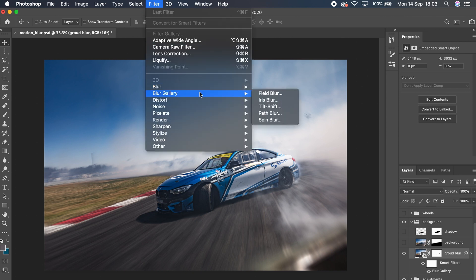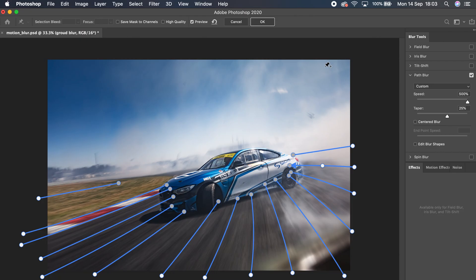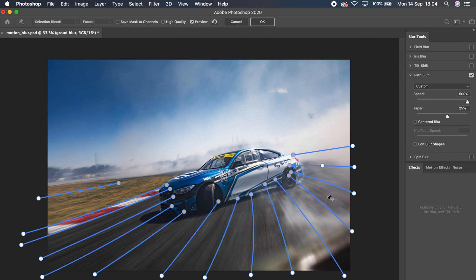Once I've done that I went to Filter > Blur Gallery and selected Path Blur. With path blur, you're basically drawing a path along which Photoshop will blur the image. The goal is to use enough paths or control points to get an accurate blur — I just wanted to make sure the foreground was getting nicely blurred. You want to avoid any artifacts: if you see lines getting bent or zigzagging, add more control points. A tip: turn off preview while laying out paths, otherwise Photoshop calculates the blur in the background each time you add a new one, which drastically slows down your workflow.